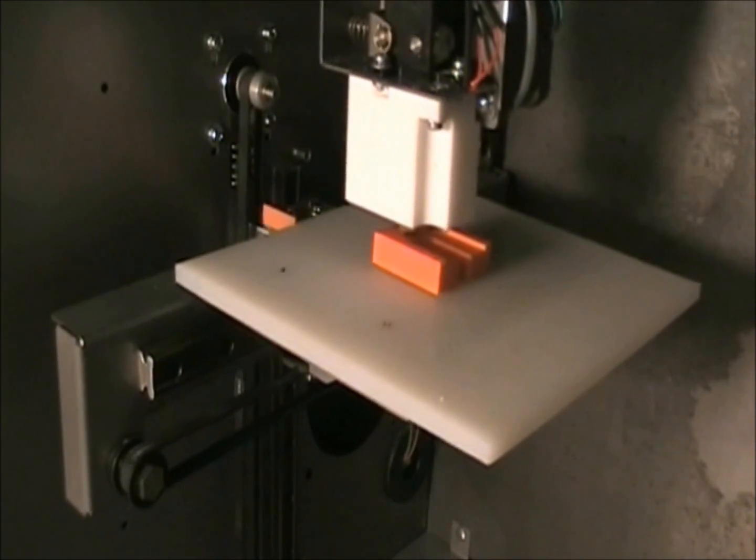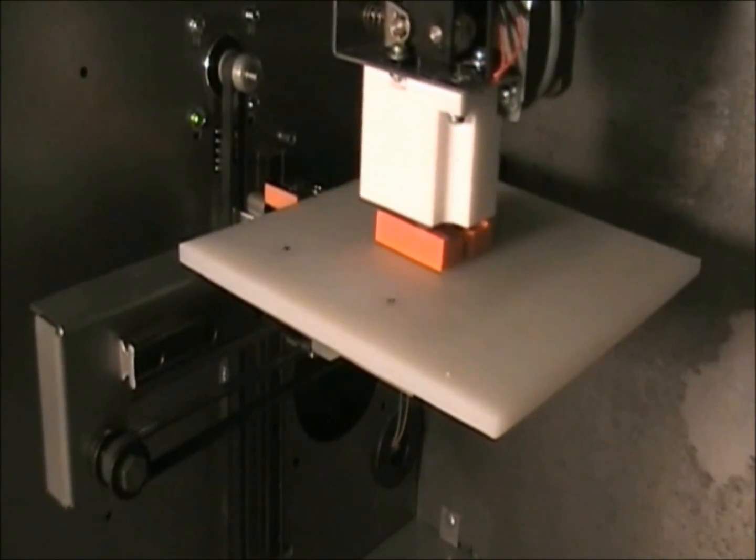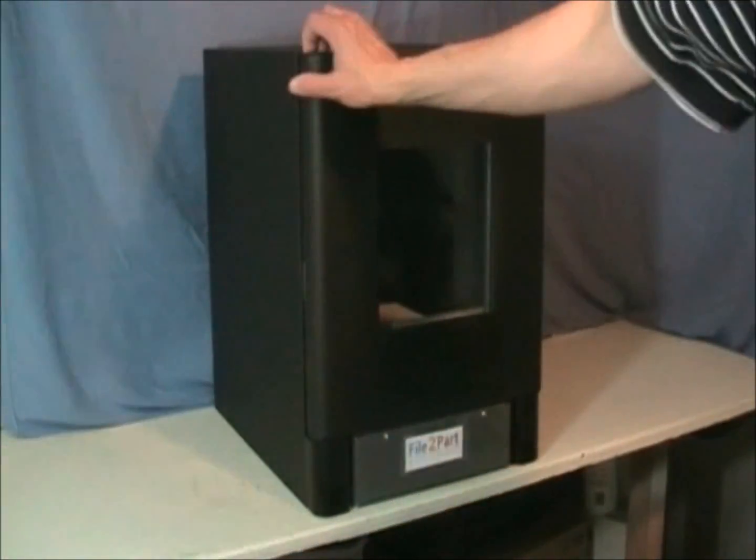You can see how fast Gutenberg prints. When the part is done, the printer lowers the build platform and moves it forward for easy part removal.